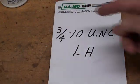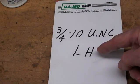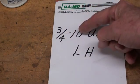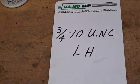We'll be cutting a 3/4-10 Unified National Coarse left hand thread. 3/4 is the diameter — the major diameter. The 10 of course is the pitch, American Thread Unified National Coarse, and the LH stands for left hand.